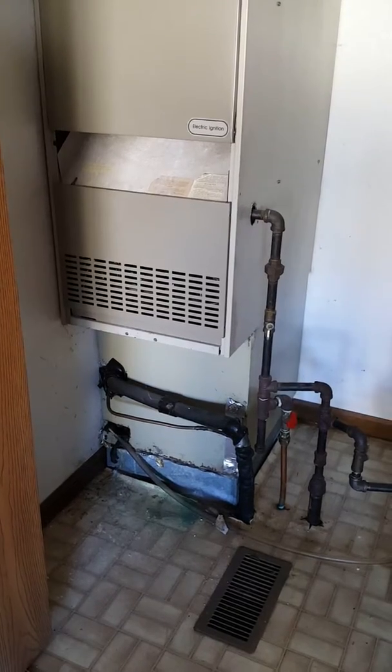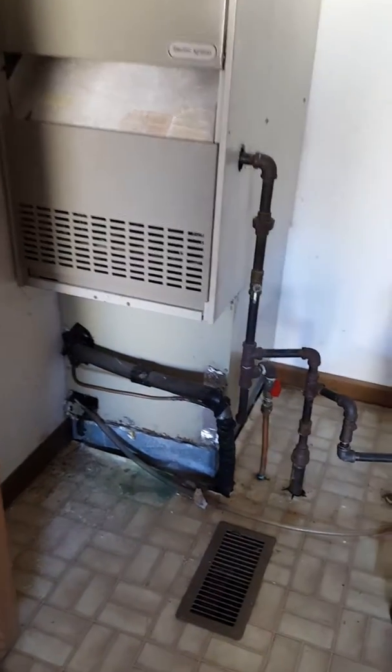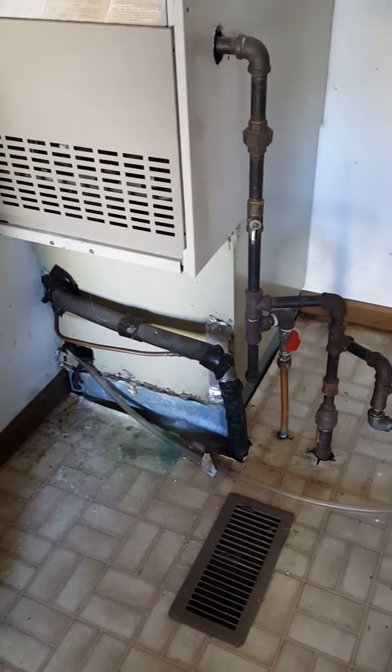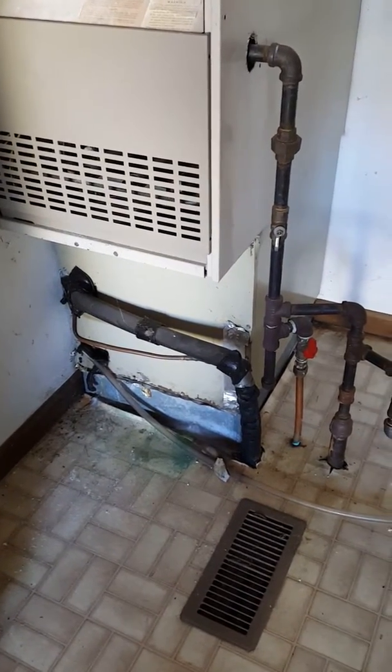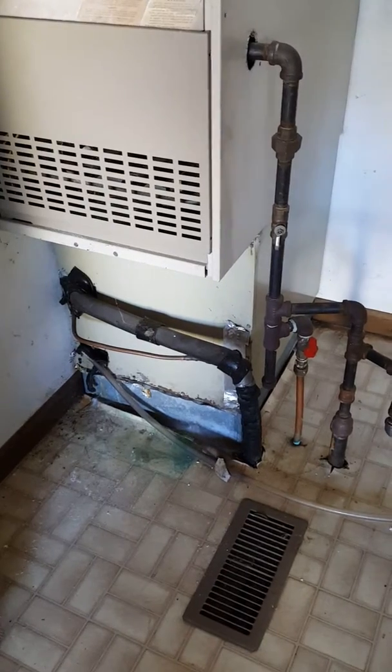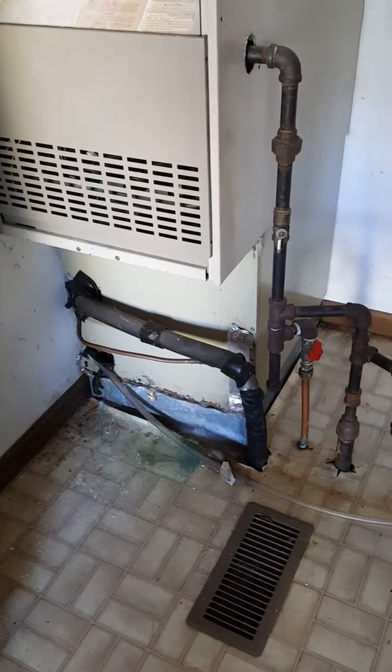We'll put a box under the coil so that if for whatever reason we have to remove the coil, we have some extra space. This unit did leak, so the customer had some damage to the plenum underneath. From the inside we can put a piece of metal to cover up the rust so it doesn't get blown through the house.